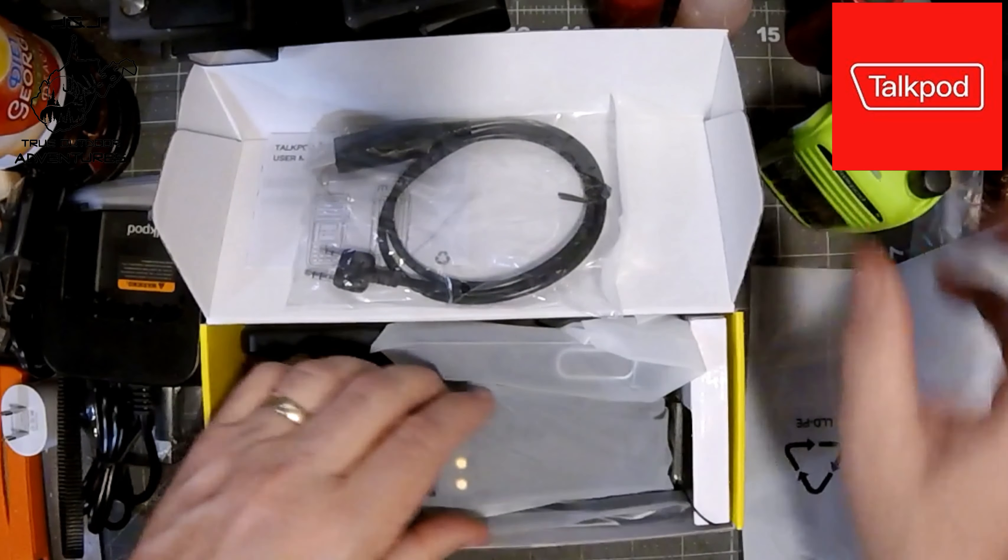Hello everybody, one more video for y'all — got to do a review on some radios that were sent to us. These are the TalkPods; they are FRS and GMRS radios. They sent me and dad a couple of them. This is the A36 Plus TalkPod — it's a really nice radio. They do have to be programmed.